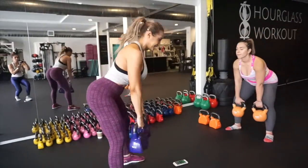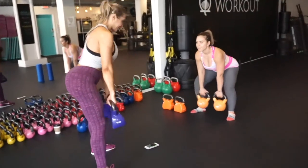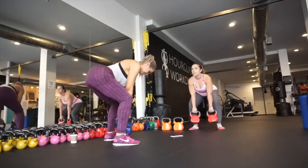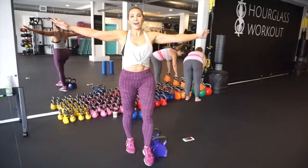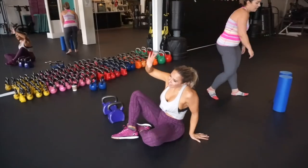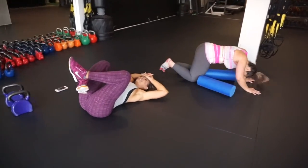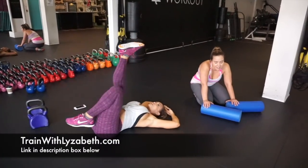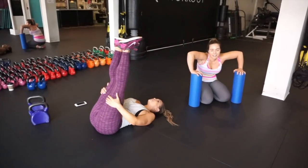We're doing a kettlebell deadlift Tabata — eight rounds, 20 seconds of work, 10 seconds of rest. We're both doing 80 pounds, and we're doing a set of this at the end of each set until completion. That was the last one! Jazz hands — or laying down. We just finished Day Four, which is called Sexy Hamstrings, and my hamstrings feel very sexy right now.